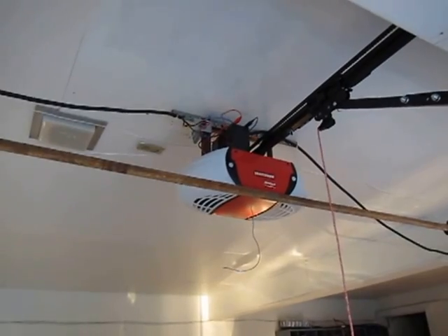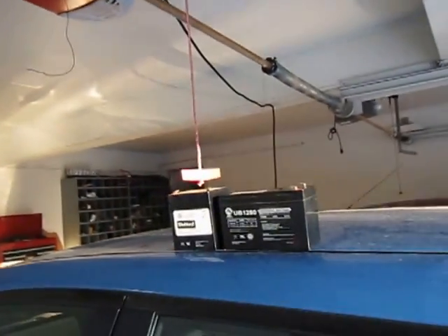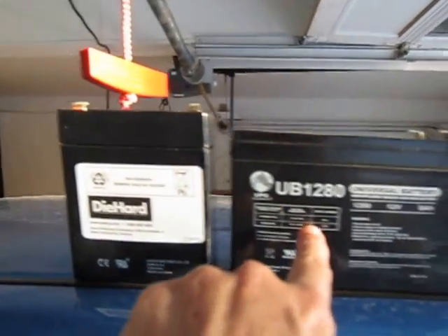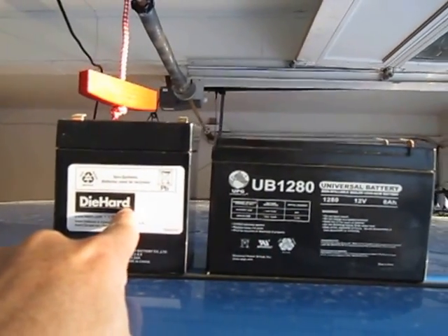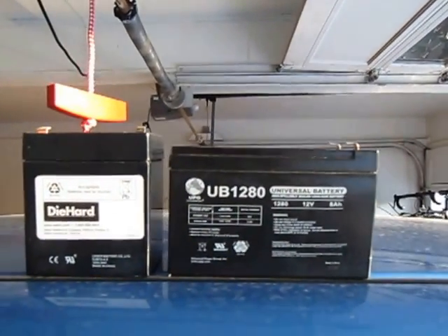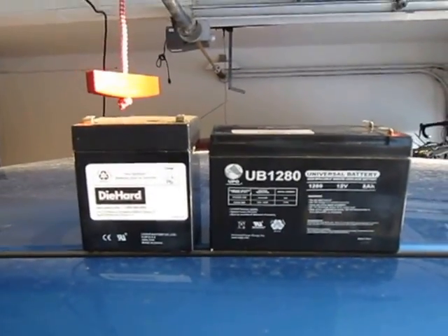The motor is a 12 volt DC device, so all I did is I went and bought an extra 8 amp hour battery. This is the stock battery right here — it's 4.5 amp hour — so I wired in parallel another 8 amp hours to give it a little bit more storage in case there wasn't enough sun.